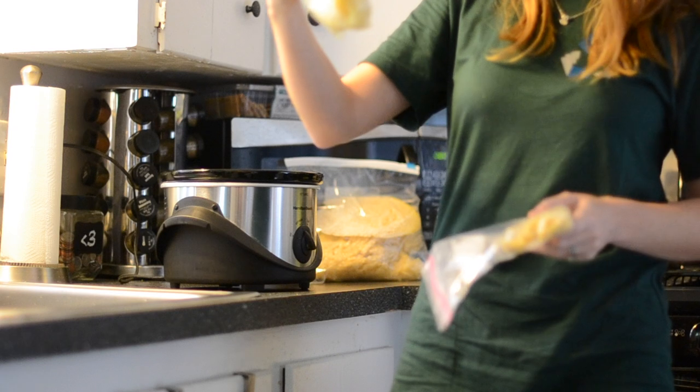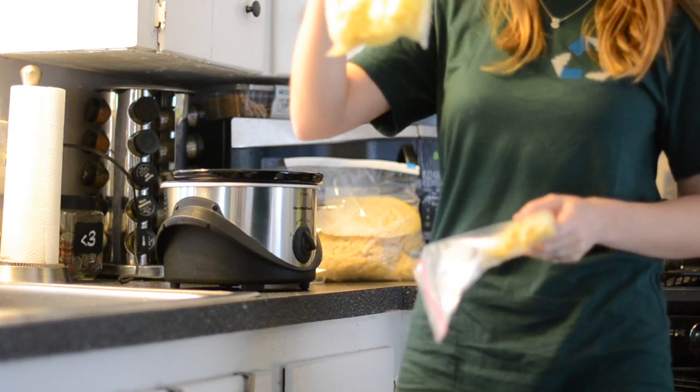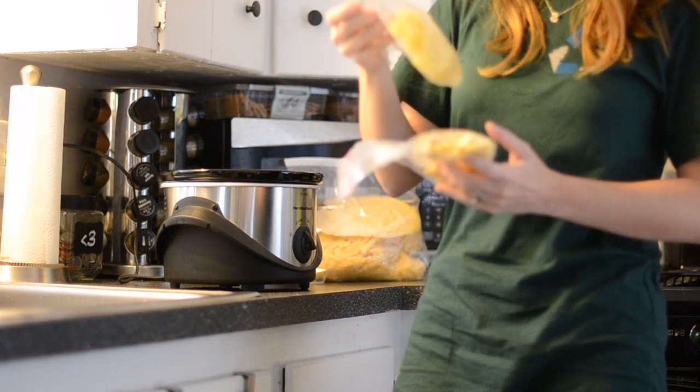This other bag here is actually just from burr comb and stuff that I scraped off during the season, where the bees made comb that I didn't necessarily want them to make. That's what this bag is for.